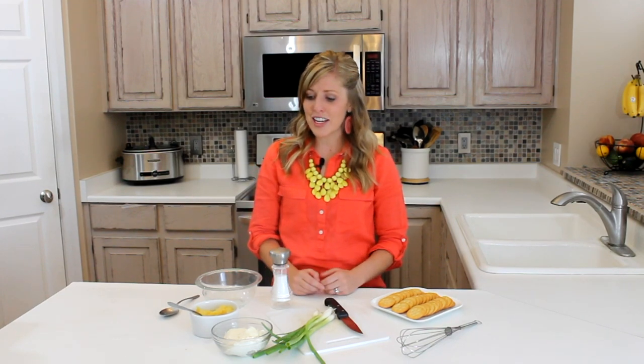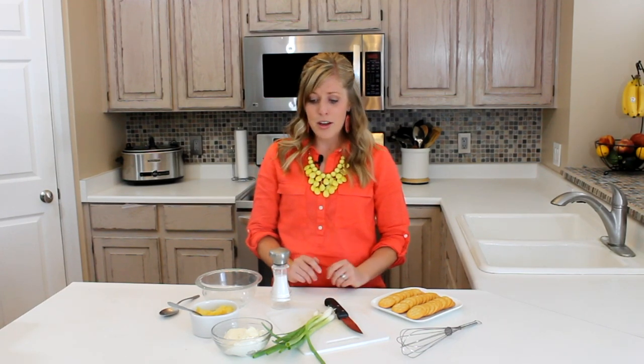Hi, my name is Kristen from 6sisterstuff.com and today we are making Perfect Pineapple Dip. This is one of my most favorite dips because it is so easy to make. There's only three or four ingredients that you need.